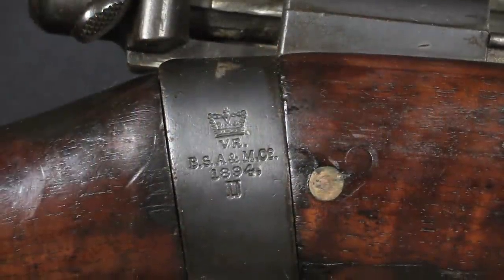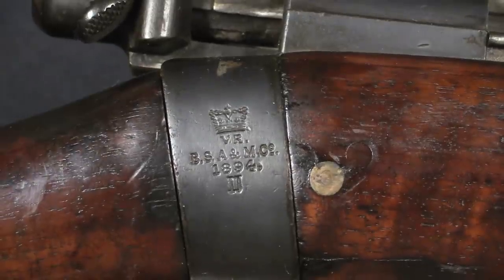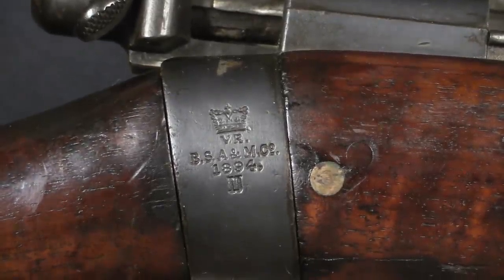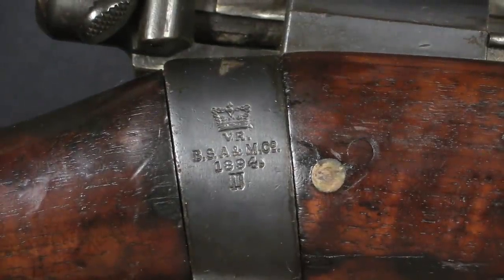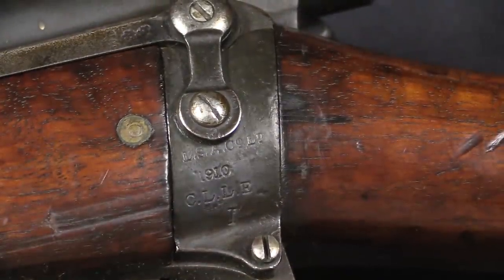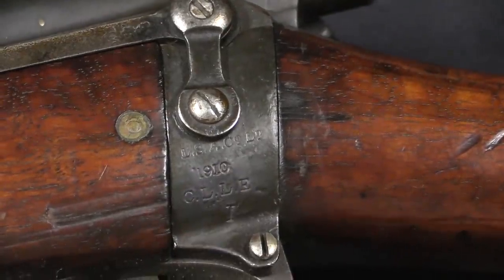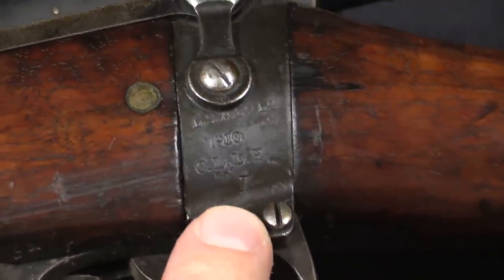If we start by looking at the right side of the receiver socket, we'll see the original manufacturing information on this rifle. It was made by BSA, it was an 1894 production gun, and it would have been a Lee Metford Mark II, or a magazine rifle Mark II originally. Switching over to the other side tells us that in 1910, LSA — London Small Arms — converted this into a Charger Loading Lee Enfield Mark I.